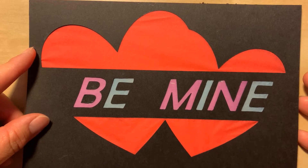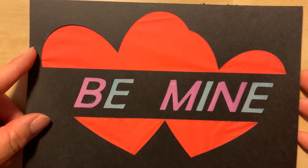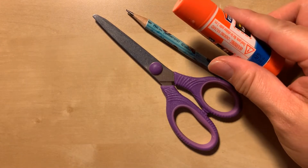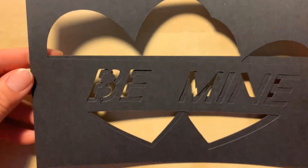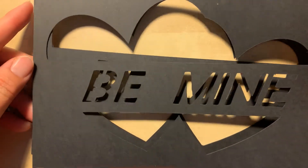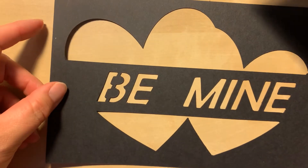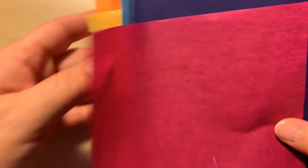Hi everyone, happy Valentine's Day! I'm Benji's mom and I will be showing you how to make a stained glass decoration today. You will need scissors, a pencil, and glue sticks. In your bag you should have two black outline cardstock — we have four designs, so you will have one of the four. There should be two of the same exact design, and you should have several sheets of tissue paper.